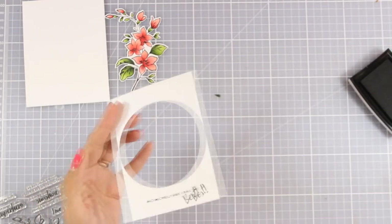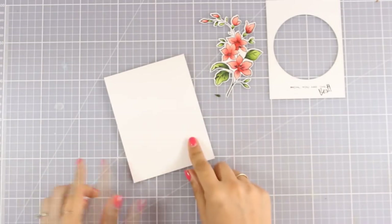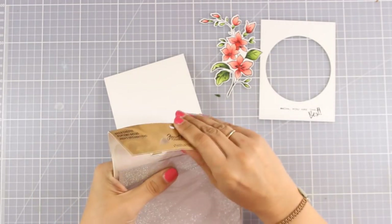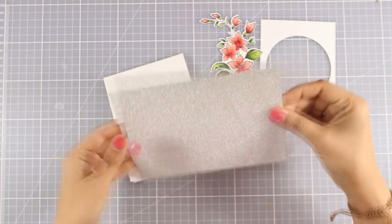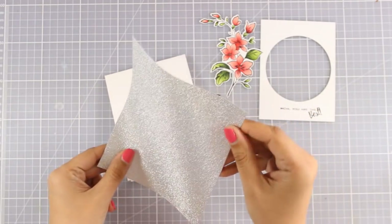I'm using my Versafine black ink pad to stamp the sentiment, which always gives a nice and vibrant impression. Just remember it doesn't dry quickly so you need to leave it a few seconds without touching, otherwise you'll make smudges. For the background I want to add some sparkle, so I decided to use this paper which has adhesive at the back. I'm going with a silver one by Tim Holtz — you can see how beautifully it shines.